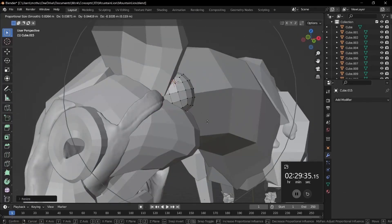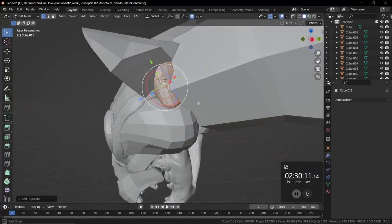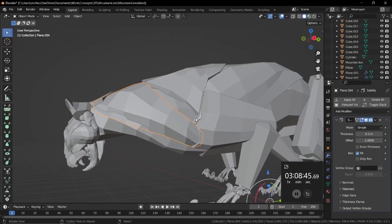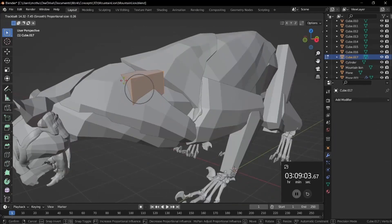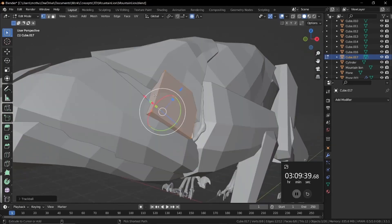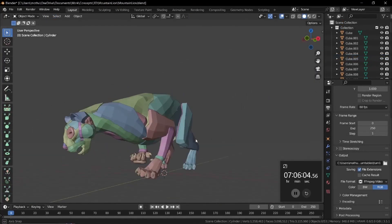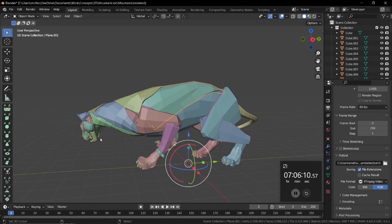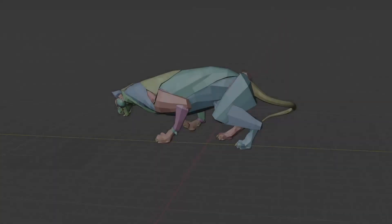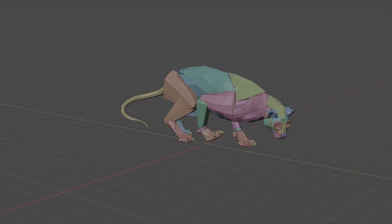Blocking out helps remember details that could be easily missed and forgotten when sculpting. Like right here, I add the details behind the ear I would like to appear in the final sculpt. Next, I make the model look a little better by adding in a little more detail to make the blockout feel more complete, such as some small muscle details here and there. And now the blockout phase is finally complete, and the separate blocks are ready to be merged, remeshed, and finally sculpted.